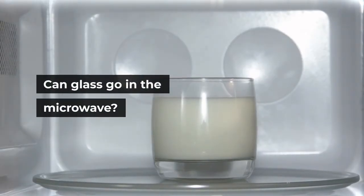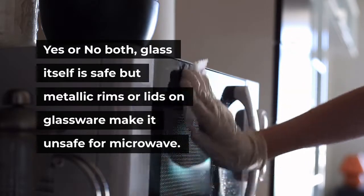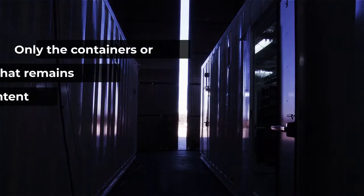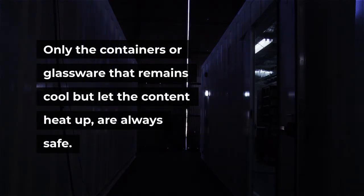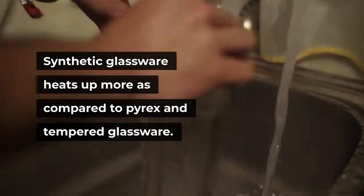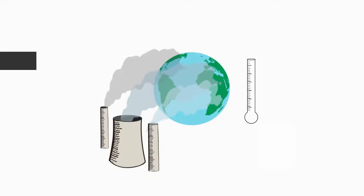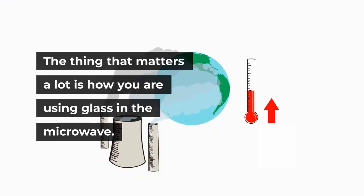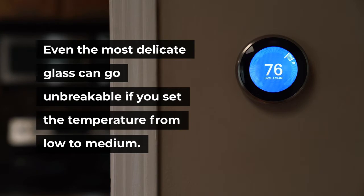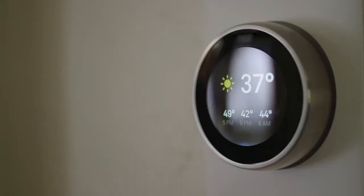Can glass go in the microwave? Yes or no — both. Glass itself is safe, but metallic rims or lids on glassware make it unsafe for the microwave. If the glass container gets hot during heating, it's unsafe. Only containers or glassware that remain cool but let the content heat up are always safe. Synthetic glassware heats up more compared to Pyrex and tempered glassware. Any sudden temperature change is dangerous for every type of glass.